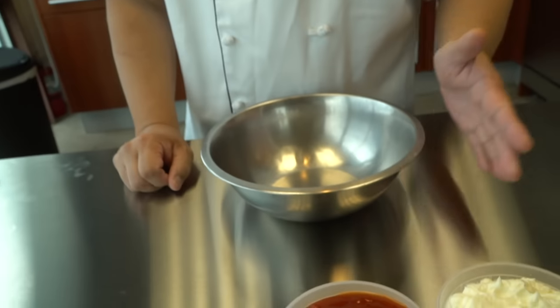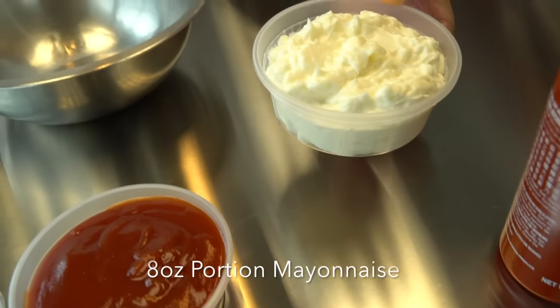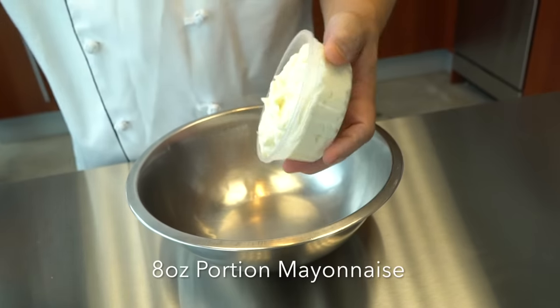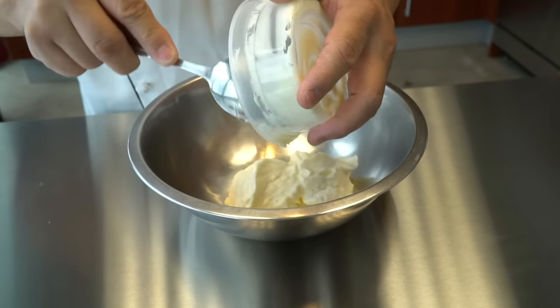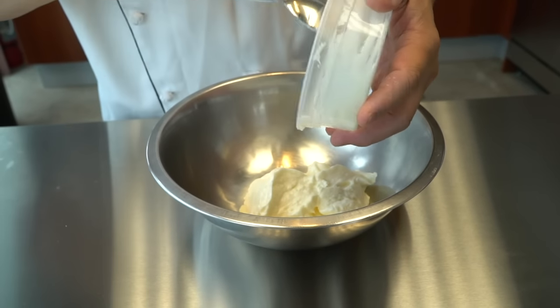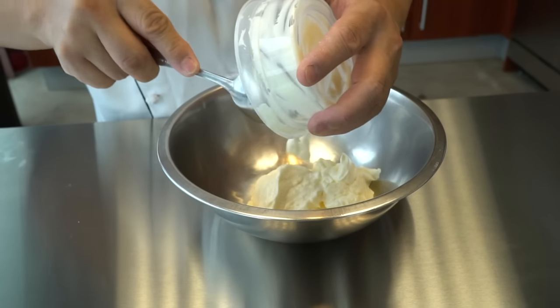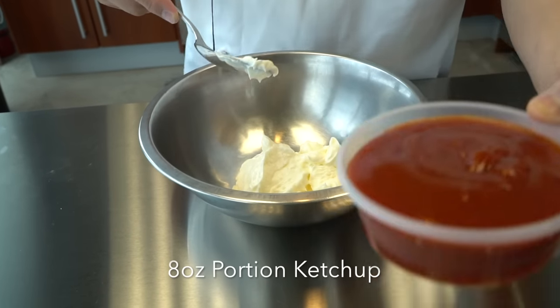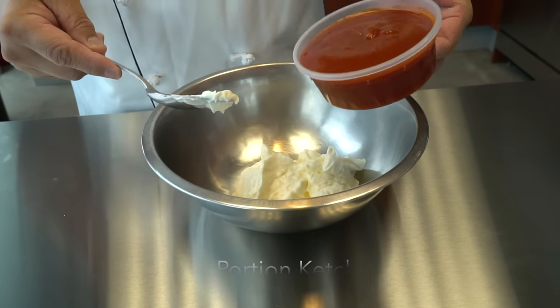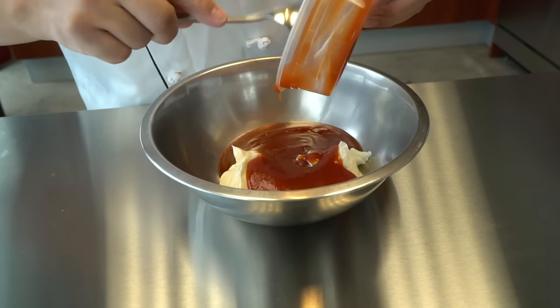So this is all ingredients mixed into the bowl — very, very simple. Here's an 8-ounce cup of the mayonnaise, all into the bowl. And here's an 8-ounce cup of the ketchup, all into the bowl.